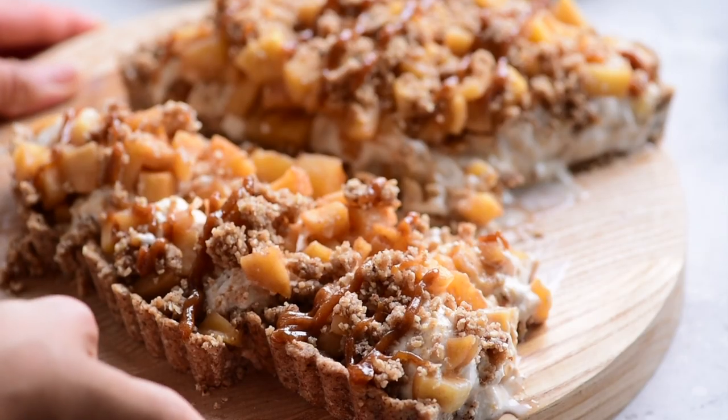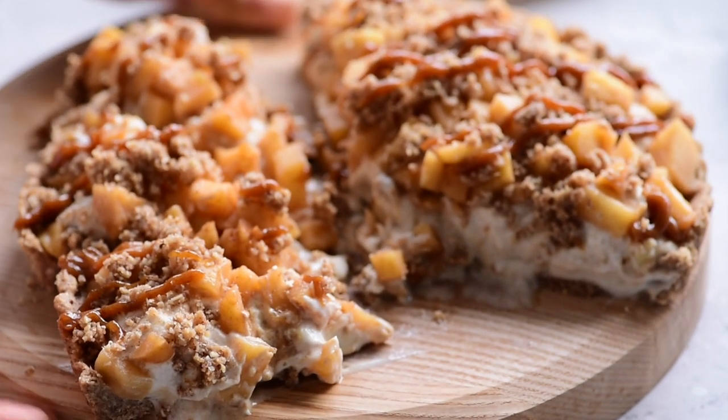If you want to wow your family and friends at Thanksgiving this year, I've put together a helpful playlist on other holiday recipes for you to try. Hope to see you guys over there. Thanks to So Delicious for sponsoring this video, and I'll see you guys in the next one. Okay, bye!